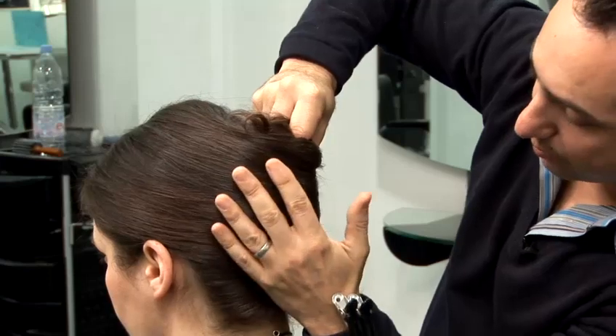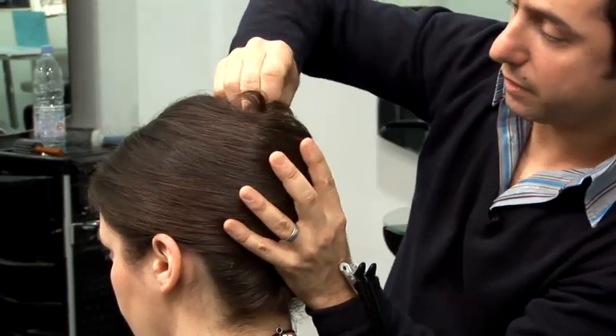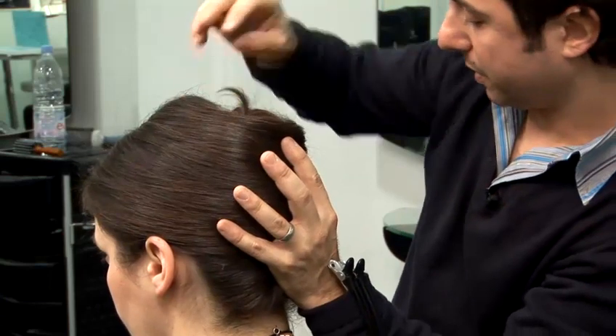And once you have the shape that you like, then you start to grip through the top.